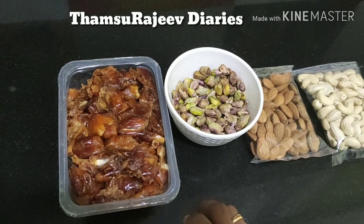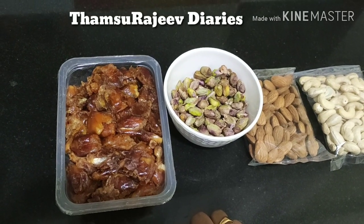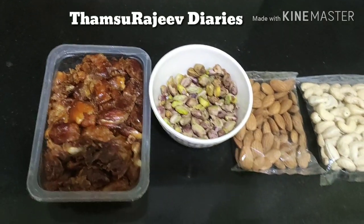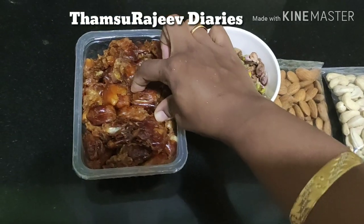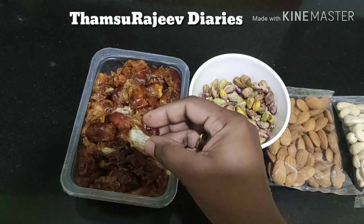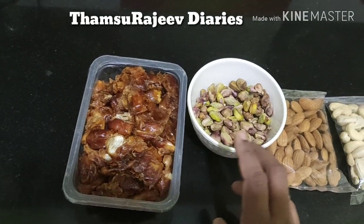We are going to share that recipe. Now we're going to make a good taste in this pot. I'm going to make a nut of the pot. I'm going to add a nice little pot. We've got a nice taste in this pot. Let's add the main item in this pot. Here we'll add a little more dry fruits.